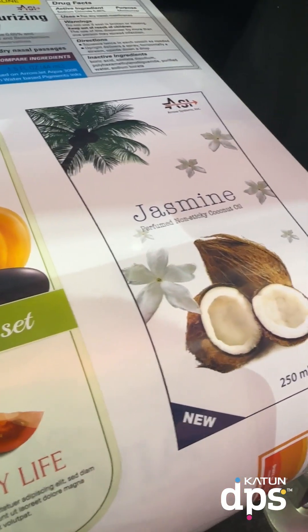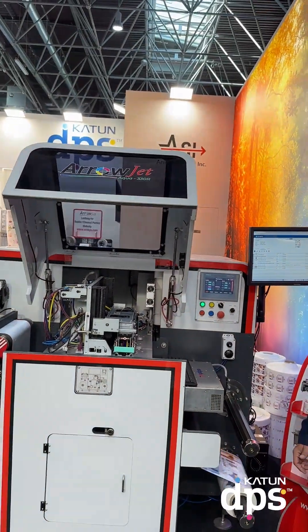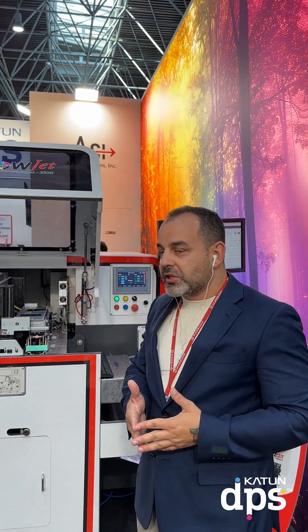There you go — 60 meters a minute. The print costs are down when the speed is up, profitability is on your side. That was Zoltan from K10 DPS. If you want to know more about this wonderful machine, let me know — we're happy to connect you.